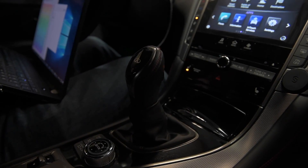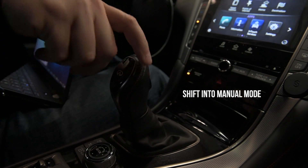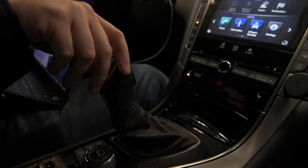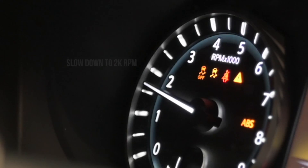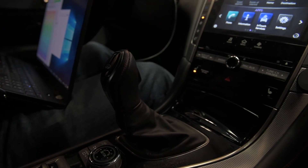You can mimic the same thing on the street. For the 3rd gear pull, we need to get the car up to speed, so put it in drive and shift it over to manual mode. Once you're in 3rd gear, slow down to about 2,000 RPM before you go full throttle.